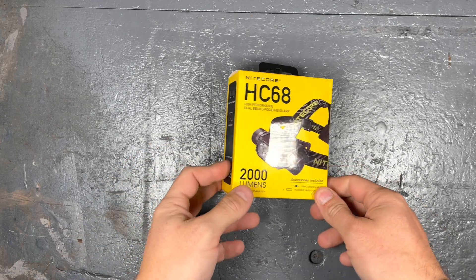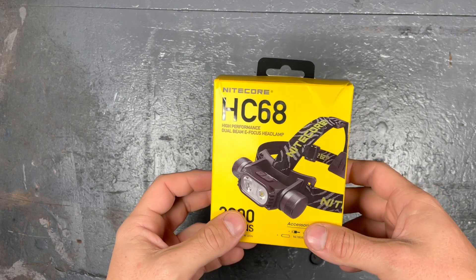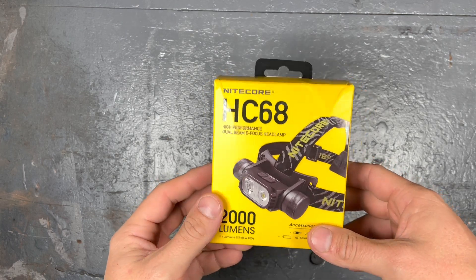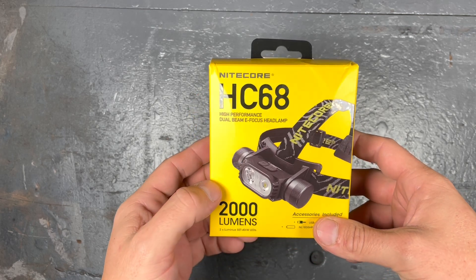Hey guys, today is a good day because it's been a long time since I had the last Nitecore headlamp over here for review. This time we will have a closer look at the HC-68.